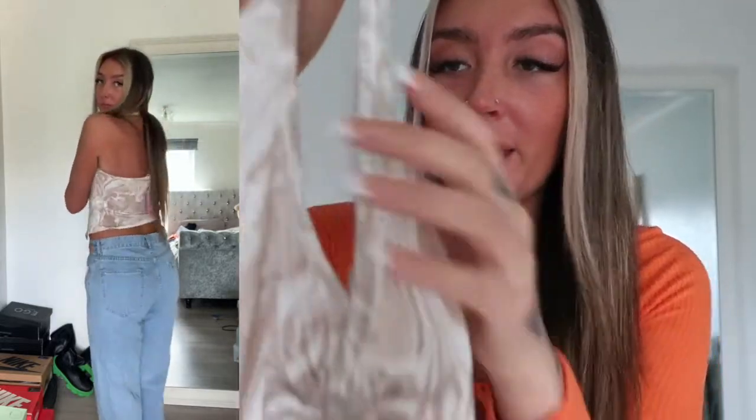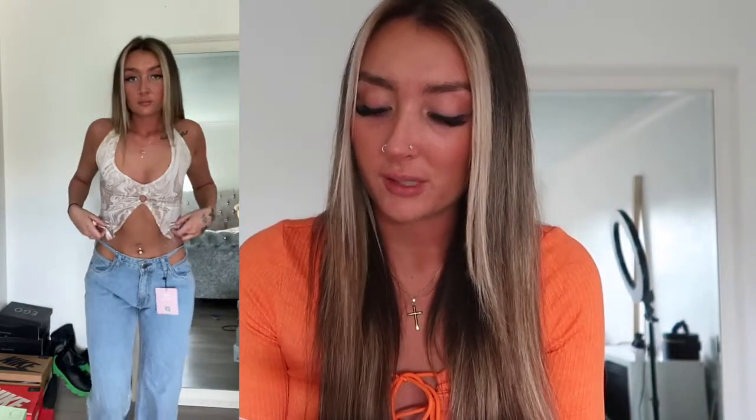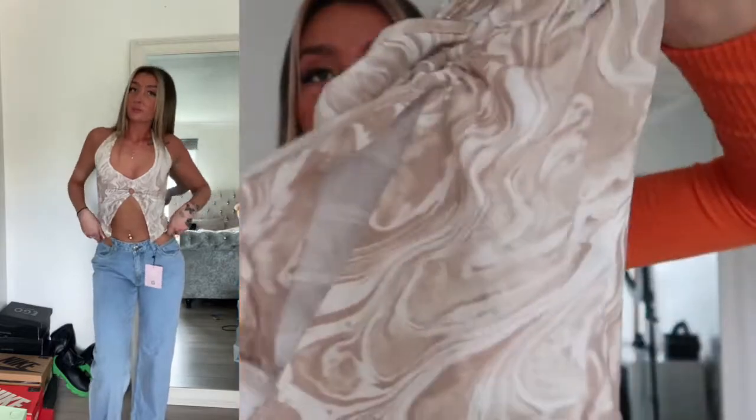To go with those jeans I picked up this top — it's like a marble detail in nudes, browns, and whites. It's got a loop and then the top goes around your neck — it's a halter neck. The front is open but it's quite tightly fitted so it hugs your figure really nicely, and I love the colours and the marble pattern.